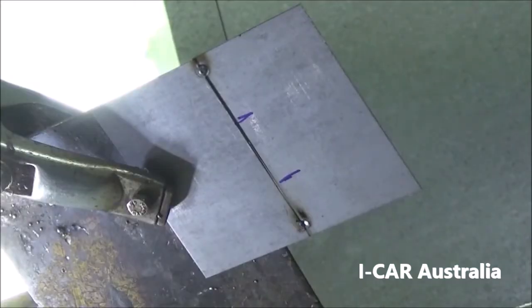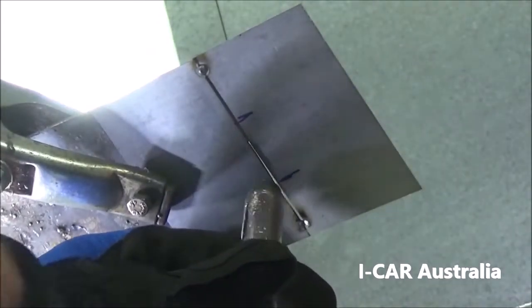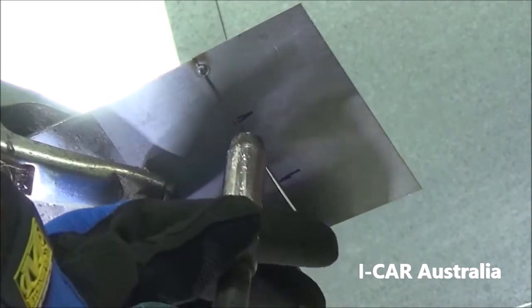Although there are multiple ways you could possibly complete this weld, a tip to complete it: if you turn the gun around, use your thumb on the trigger and move the weld back towards you.